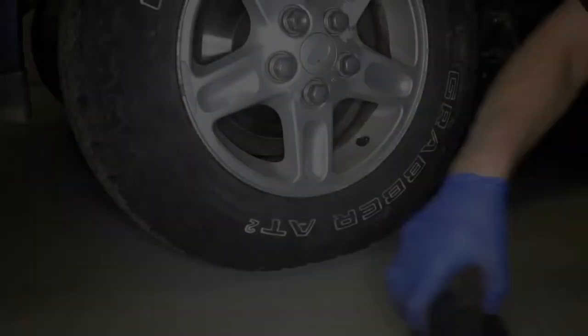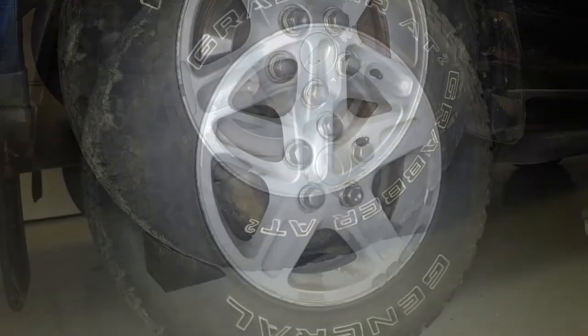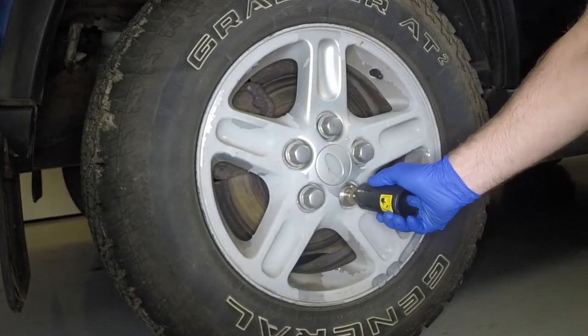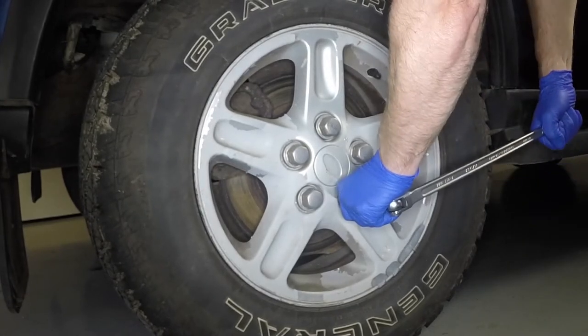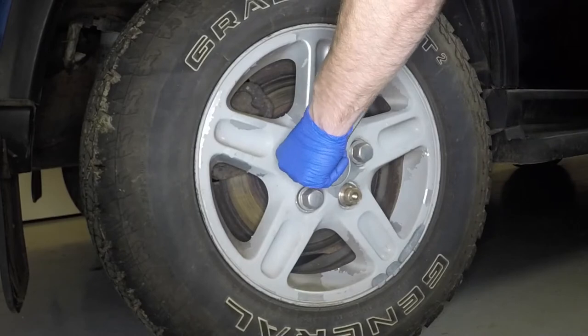Place a chock each side of the front wheel, diagonally opposite the wheel to be removed. Using the tool provided in the vehicle tool kit, pull the anti-theft wheel nut cover from place. Using the anti-theft wheel nut adapter where necessary, slacken each of the wheel nuts half a turn.